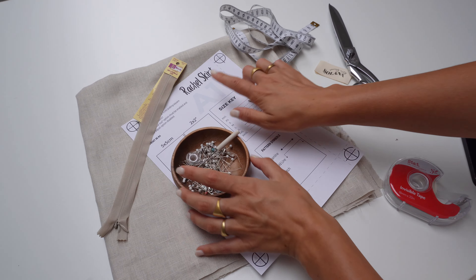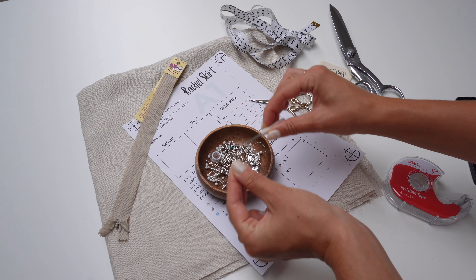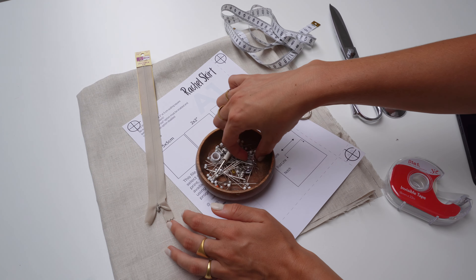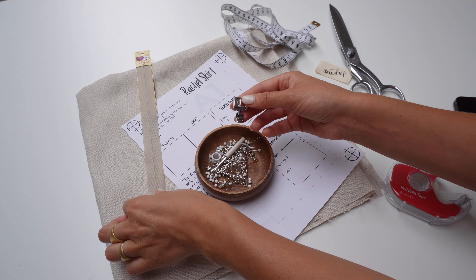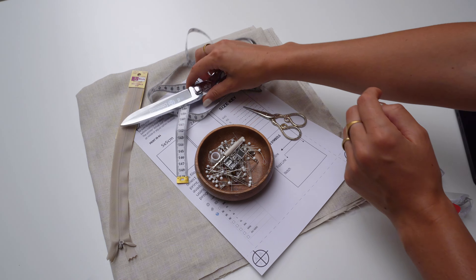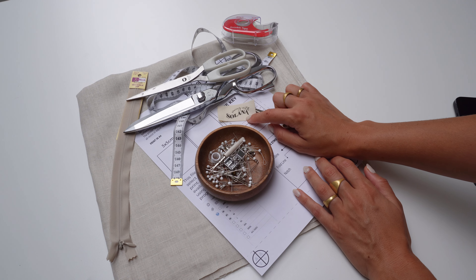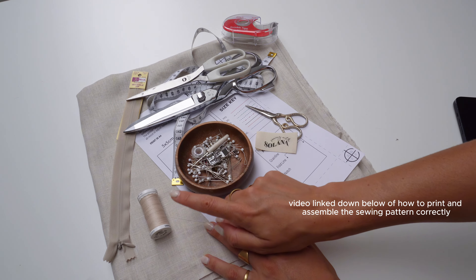Here's everything you need to make the Rachel skirt. You need the sewing pattern — I'm gonna link it down below. Then you need some pins, a seam opener in case you make a mistake, and an invisible zipper that should be 25 centimeters long — make sure it matches the color of your fabric. You also need the invisible zipper foot for your sewing machine, small scissors to cut off thread, a measuring tape, fabric scissors, paper scissors to cut out the sewing pattern, some tape to glue the pattern together, and sewing thread that matches your fabric.